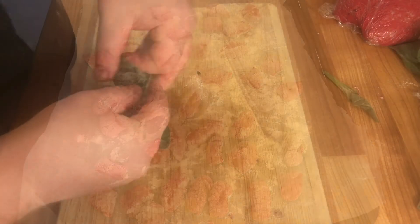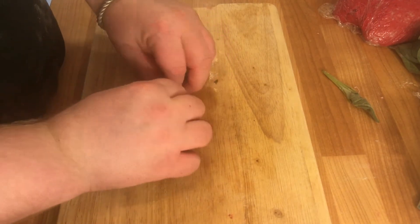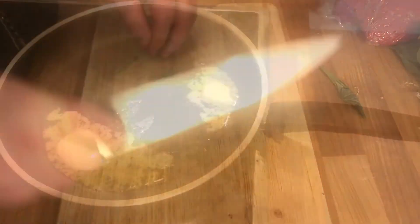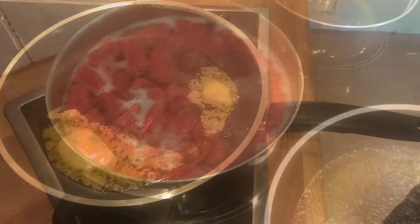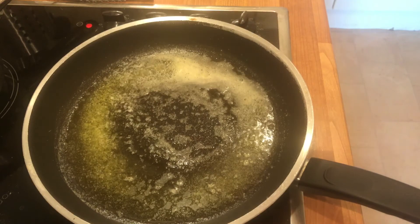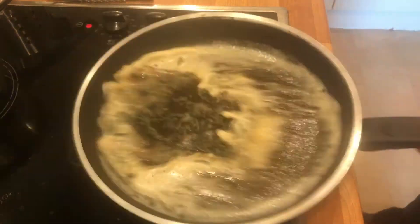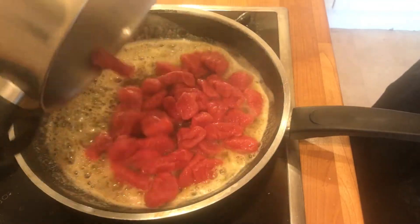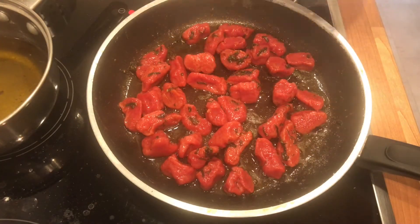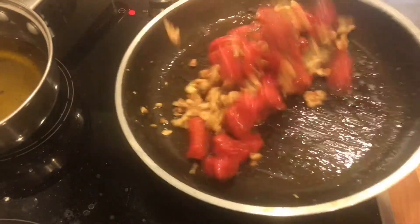Take some sage leaves, stack them and roll them, then cut into a nice chiffonade. In a heated pan, add butter. While that's going on, add your gnocchi to your pasta water — once they float, they're done. Once the butter starts to brown, add our chopped sage, followed by the cooked gnocchi. Cook this off for about 30 seconds, then add our nuts. Give this another toss just to coat them and it's plating time.